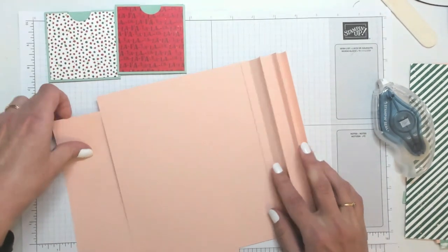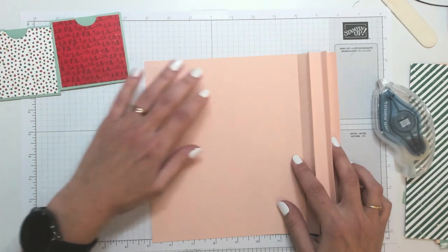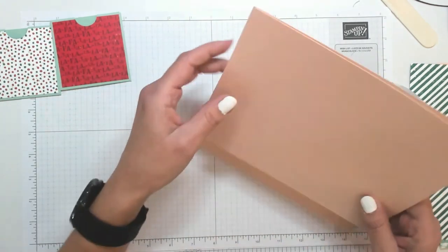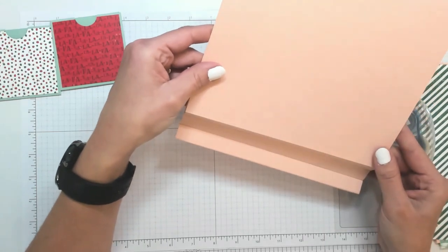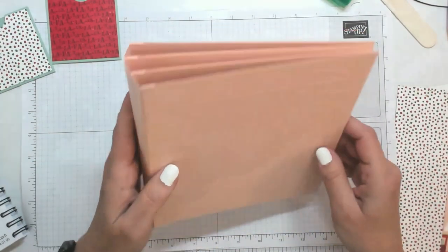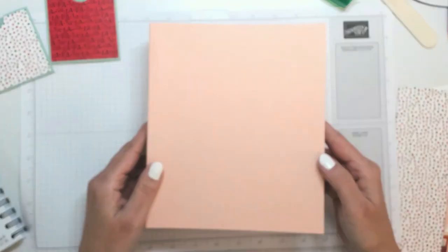On fait bien attention que la page soit bien alignée avec le reste — avec le pli, mais aussi avec l'autre morceau de feuille. Bon, après, il sera tout à fait possible de recouper un petit millimètre si vous voyez un petit millimètre de rab. Ça marche ? Vous avez compris le principe. Voilà ce que l'on obtient une fois que toutes nos pages sont accrochées à la reliure.